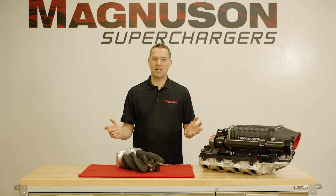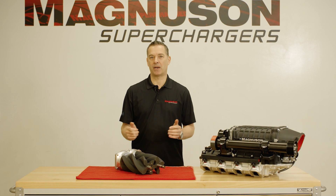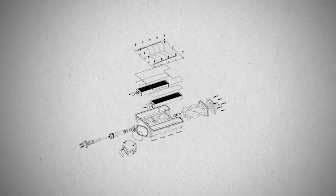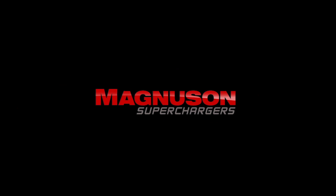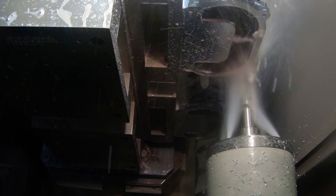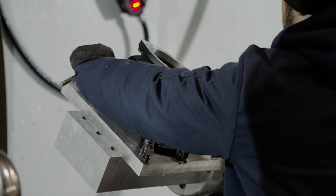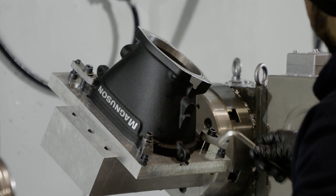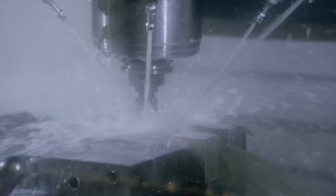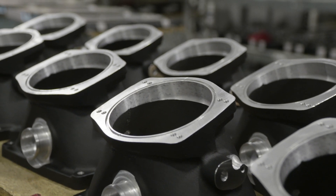I'm Grant from Magnuson and today we're going to talk about our new TVS2650 MagDrag Racing Package. New for 2019 is Magnuson's largest and most efficient supercharger yet, the TVS2650 MagDrag kit for LS7 based engines. This kit is geared towards high horsepower race applications capable of up to 1500 horsepower with appropriate engine modifications.